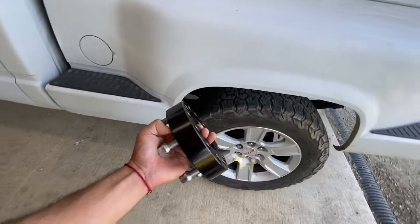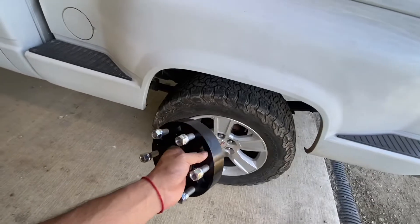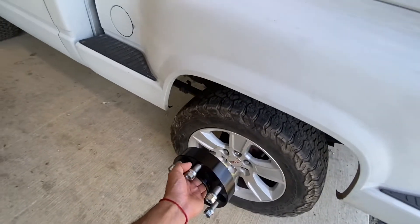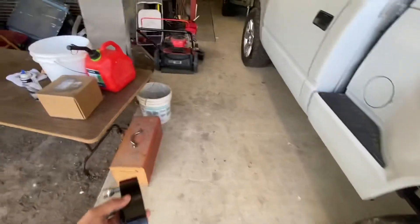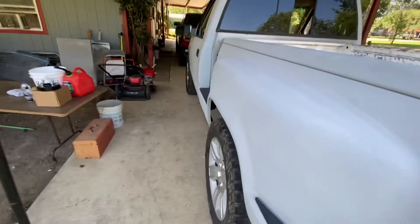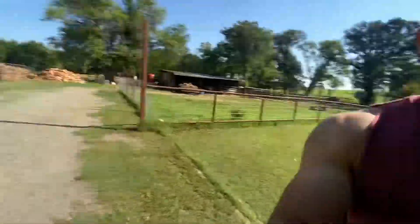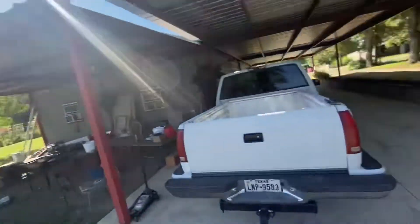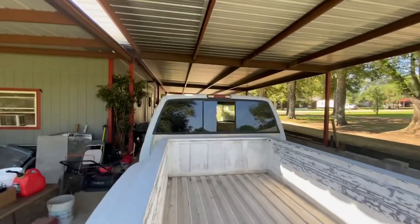Here they are — inch and a half. I've seen some videos and it says that an inch and a half is the good size, to be flush, to be even with the front tires. So that is what we are going to add today.